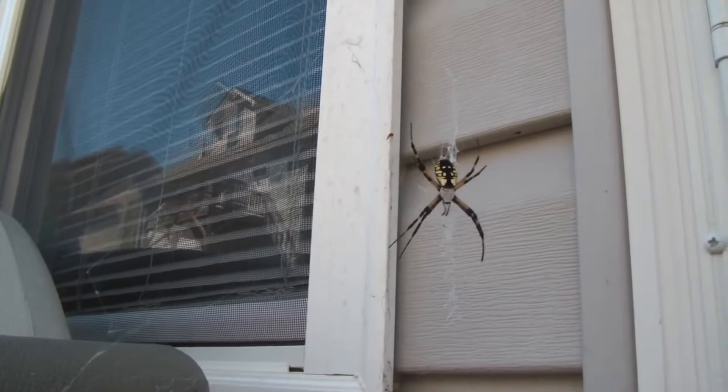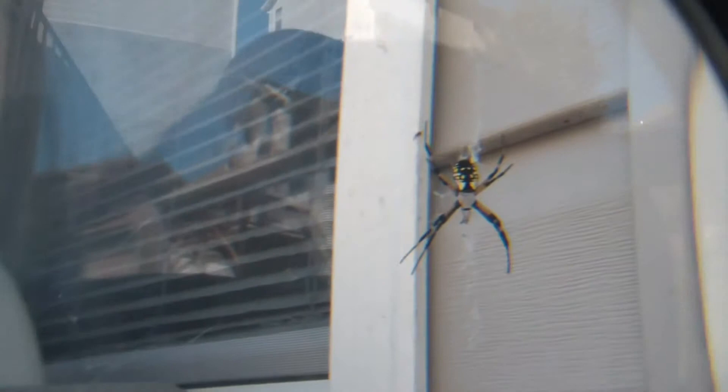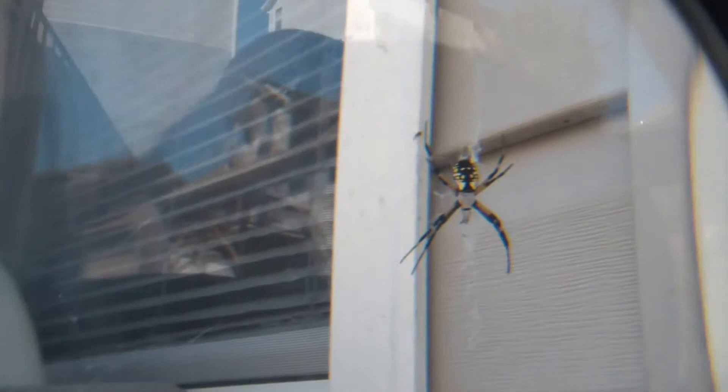You wanna zoom out your camera all the way. You can see the spider, but not as awesome as it could be. So we're gonna bring it up — it's pretty a lot closer, huh? But what about if we bring this lens up?